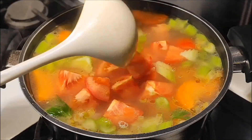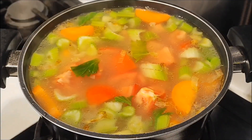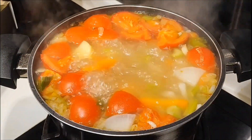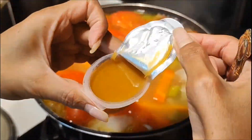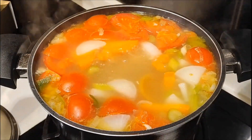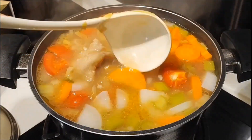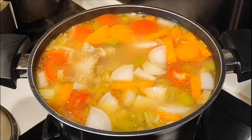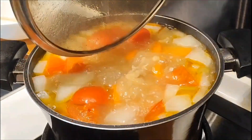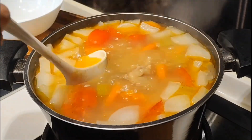Continue by adding the sliced tomato and cook until done. Then I add chicken stock powder — or ajinomoto or masako, whichever you prefer. Check the taste and it is ready to be served.